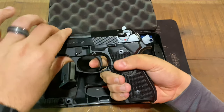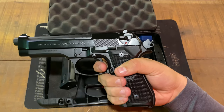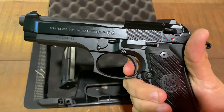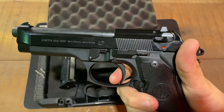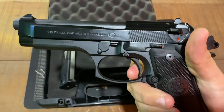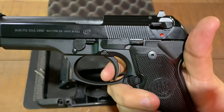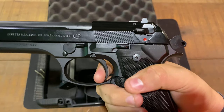We'll do a quick test on the single action. You've got a little bit of take-up, right here is where you hit that wall, and snap. We'll also test out the reset. There's a decent amount of travel — click — that's where you hit that wall. Bring it back through one more time: that's reset, a little bit of take-up, and then right there as you hit the wall.